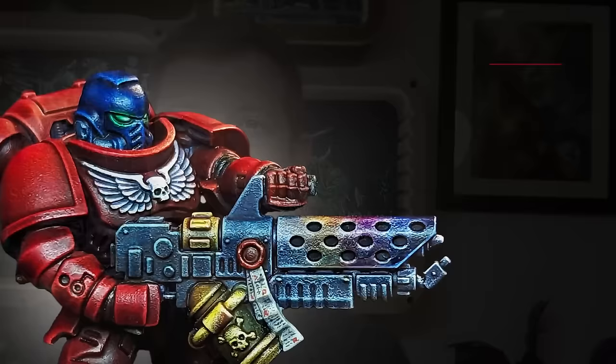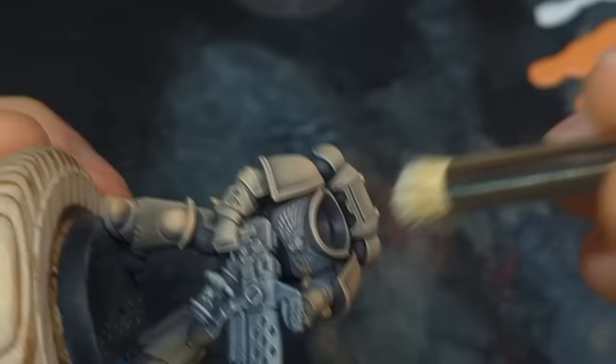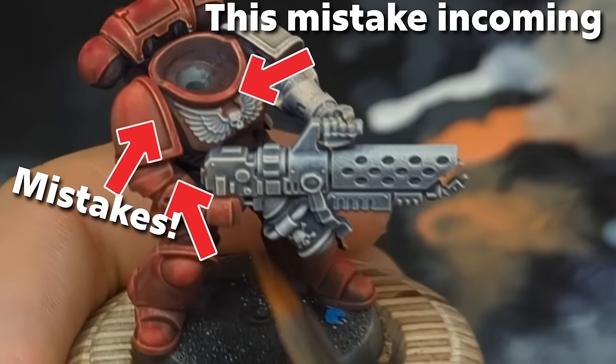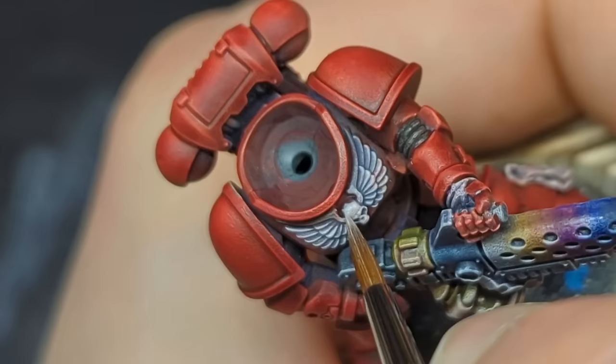First do-not: do not expect contrast to do everything. If you can do something easier, better, and faster with conventional brush paint — blocking it in and putting a highlight or wash on — you don't have to contrast everything. A key example on my mini was the aquila on the chest: it's awkwardly placed with a gun in the way, and trying to keep it light gray and white while using a really strong red around it was an utter waste of time. I should have blocked it in gray separately and dry brushed it, rather than making my life harder.